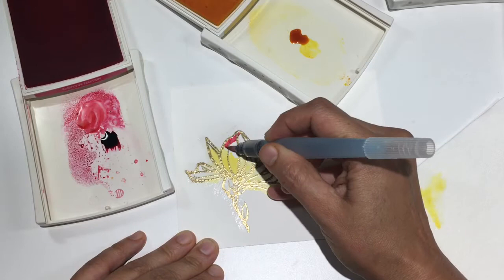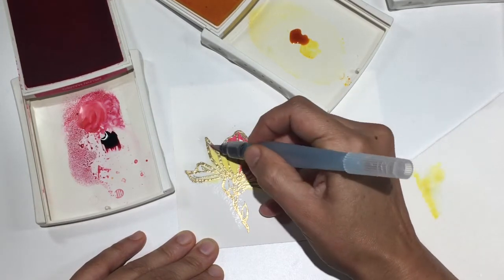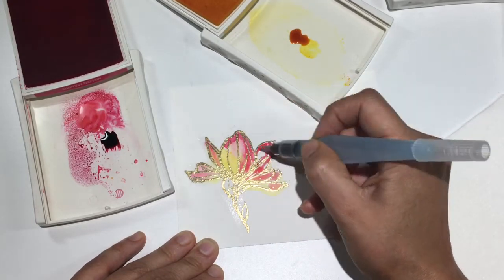I'm using my favorite Stampin' Up yellow, which is Daffodil Delight. I've got a piece of paper on the side so that I can keep my aqua painter dry and clean when I need it to be, and easily transition between colors.